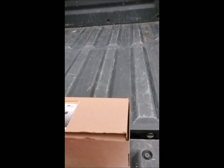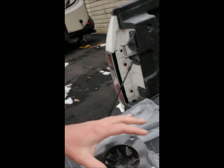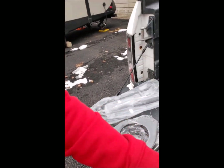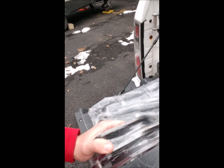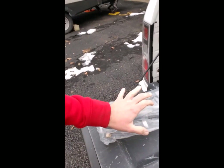I went on fatbobsgarage.com and was able to download a PDF and print out instructions with pictures, which is pretty cool — especially since I didn't buy it from Fat Bob's. They give you the front strut spacers with bolts and nuts, here are the rear strut spacers which look a little thinner than the front, and the new sway bar links.